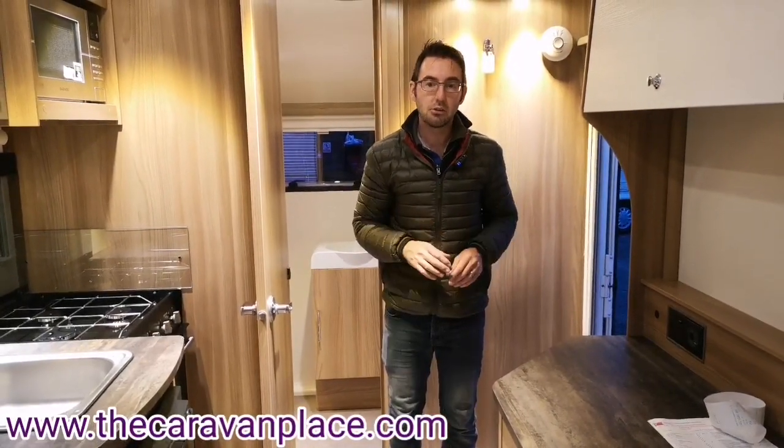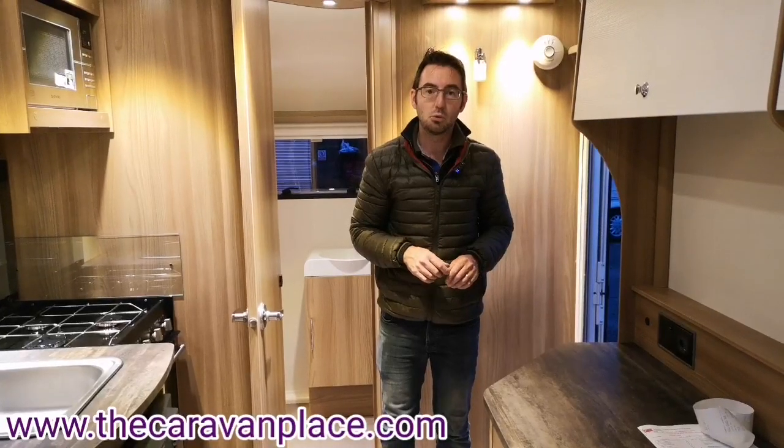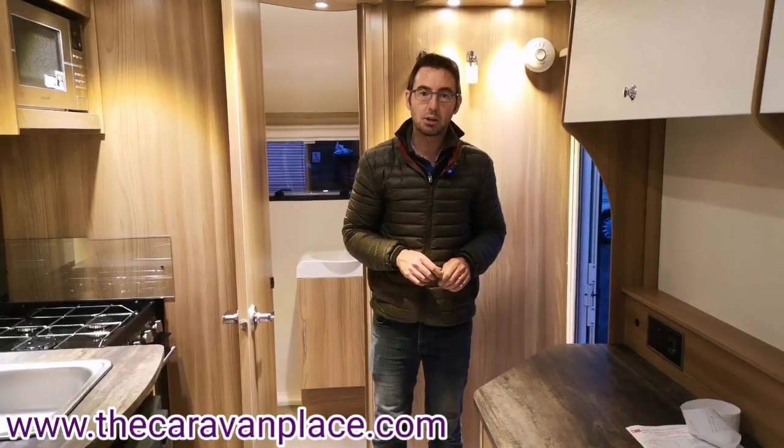Hopefully that's got you up to speed with how to set the caravan up on site and how to use the caravan. If you do get stuck with anything or you're not sure, just give us a call and we can walk you through it. Thanks — I'm Mark at The Caravan Place.